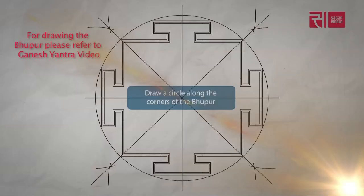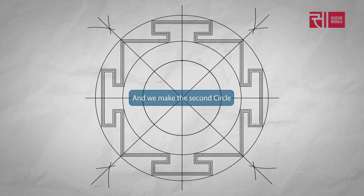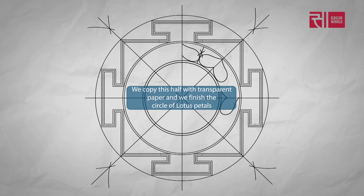Draw a circle along the corners of the bhupur. We track the inside distance from the neck of the bhupur gate and we make the second circle. We give the circle a double lining. We make one more division with the help of the compass. We can design the half of the lotus petal. We copy this half with transparent paper and finish the circle of lotus petals.